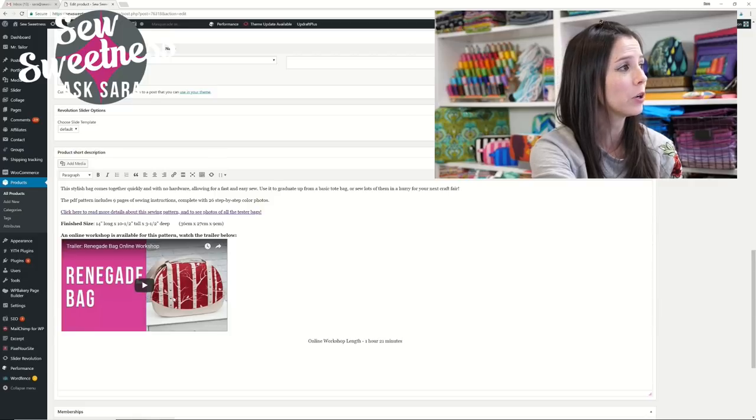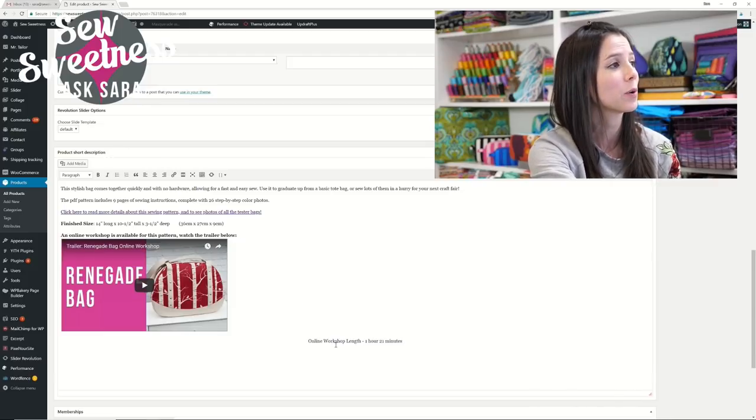Last but not least, I get my website ready for the product listing. We usually shoot a trailer video for new patterns — about a one-minute video showing what the bag looks like, explaining what details and techniques you'll learn, like if you'll be making a zipper pocket or an adjustable strap. I have my website back end open with the trailer video, specific details about the pattern like the finished size and how long the video is. All that information goes into the product listing, and then it's time to make everything go live.